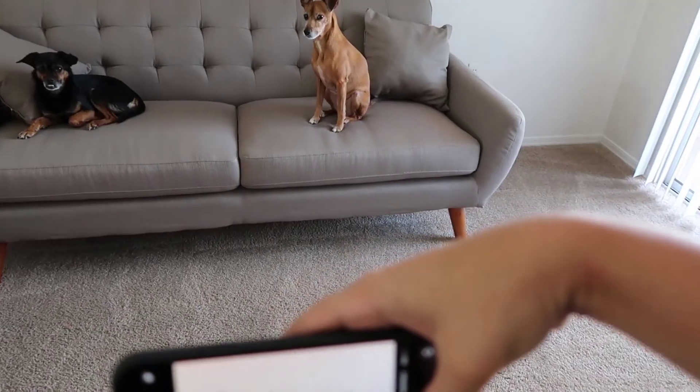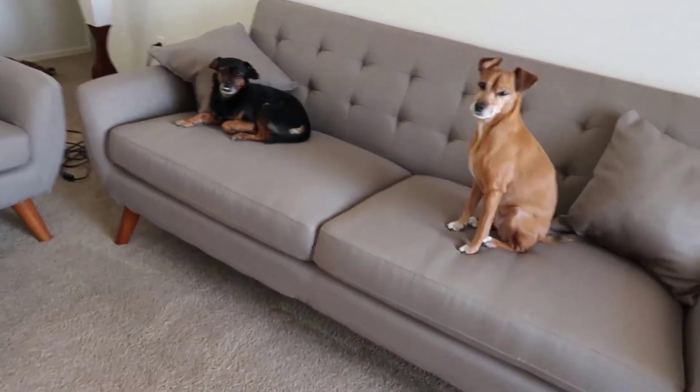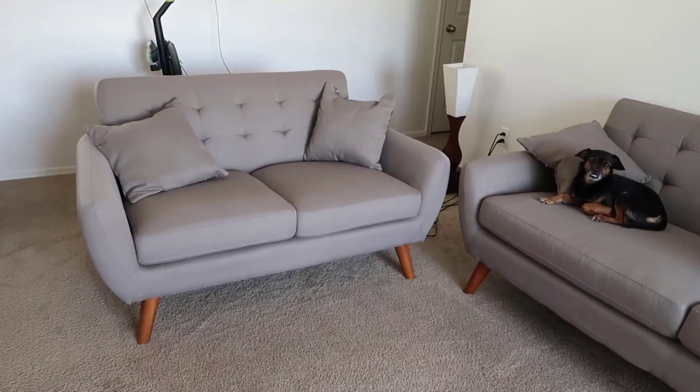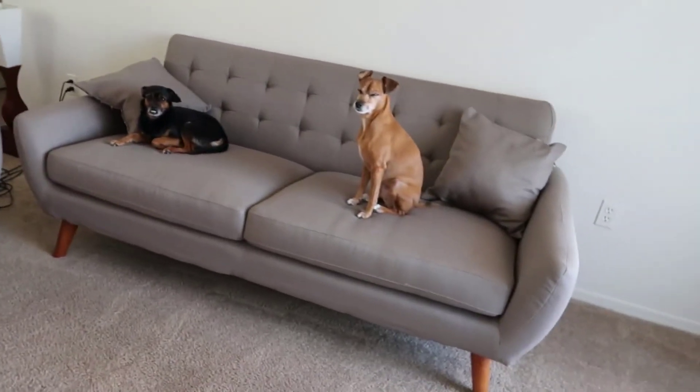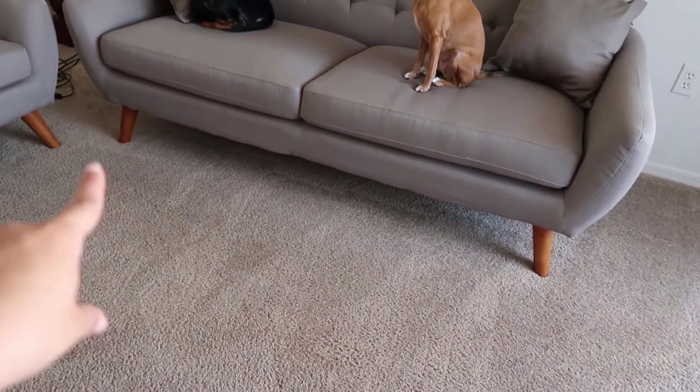All in all, I think Rivet is really going to be the future of buying furniture online. I think they're really going to give Ikea a run for their money. I really like this sofa and I do recommend it. If you have any questions, leave them in the comments below — I'll be happy to answer them. Thanks for watching guys, and have a great day!